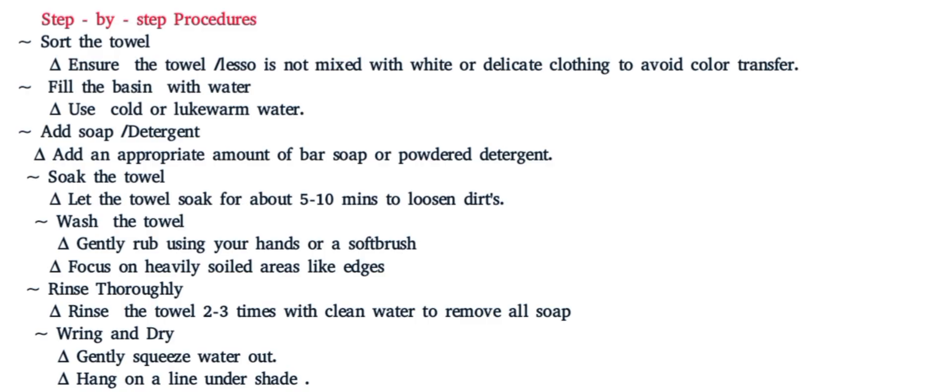Step seven: rinse and dry. Let them gently squeeze the water out and hang on a line in a shaded area, not in direct sun, to prevent color fading. Those are the steps the learner is supposed to follow when cleaning the colored towel or lasso.